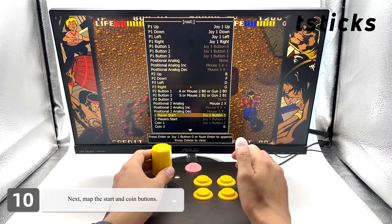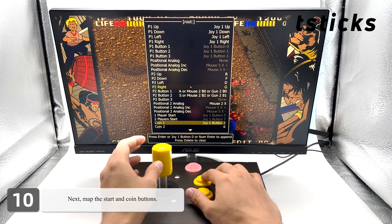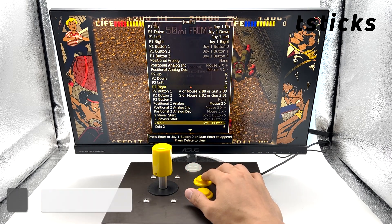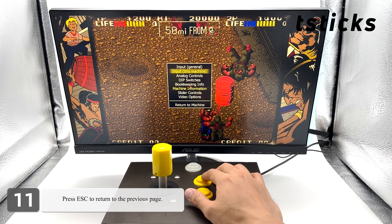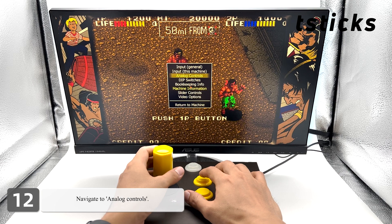Next, map the Start and Coin buttons. Press Escape to return to the previous page, then navigate to Analog Controls.